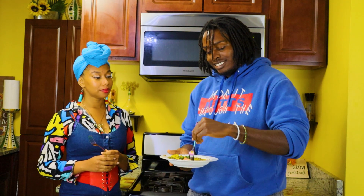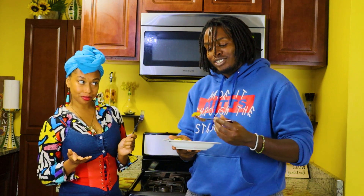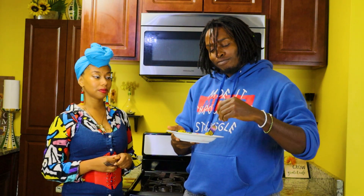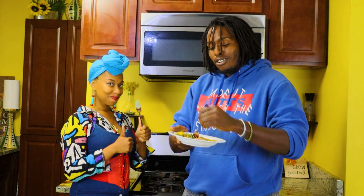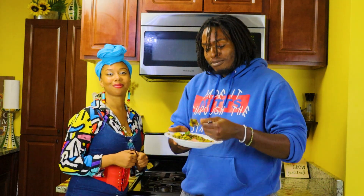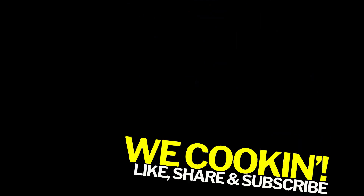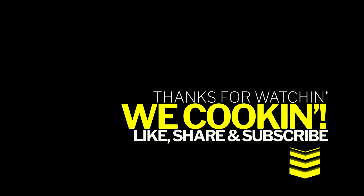I ain't going to lie — the peppers are nice and hydrating, the lentils are great. It's all around just beautiful. It all just works out perfectly. I'm glad you enjoyed it.